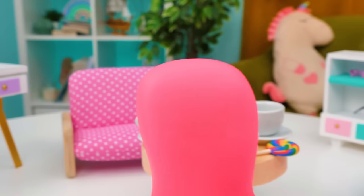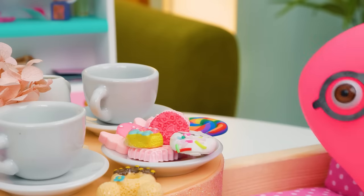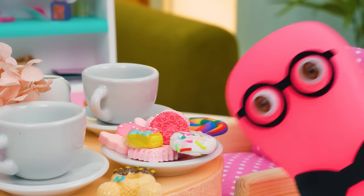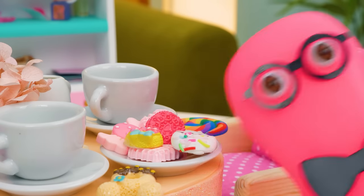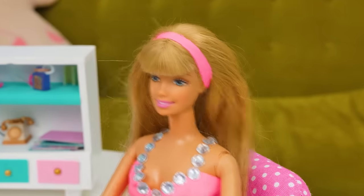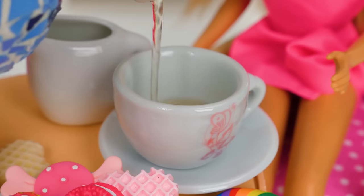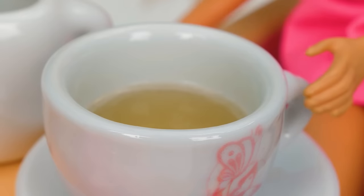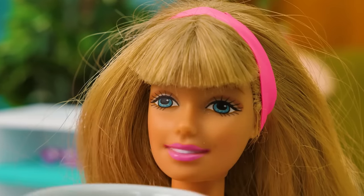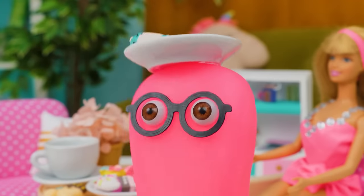Slick Slime Sam arranged a tea party for his favorite Barbie doll. Everything looks perfect! And he thought everything through. My lady, you look gorgeous. So cool! Barbie is a lucky girl, and our Sam is a real gentleman. Let me help you, please. How about a cup of Earl Grey? Would you like a snack? Hey Sammy, I have something for you. Surprise!